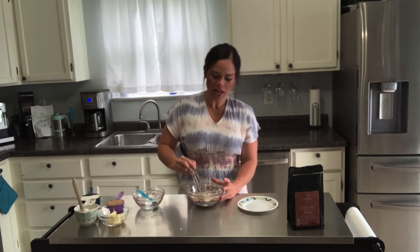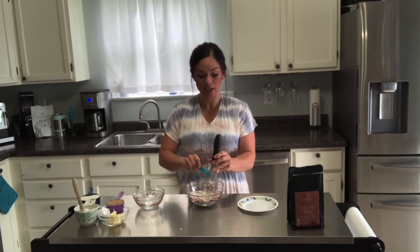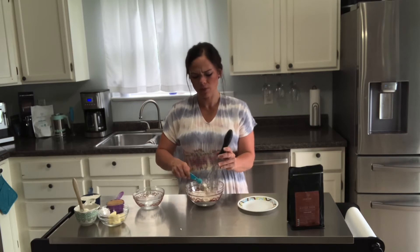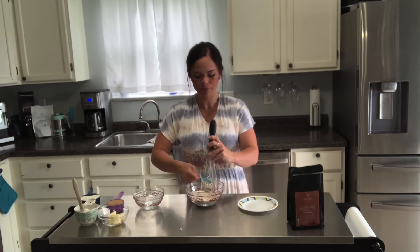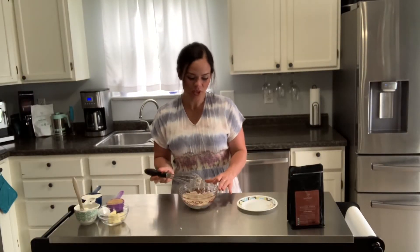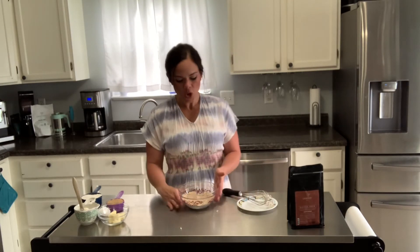If you do not have a silicone donut pan, make sure you prepare that pan and spray it with cooking spray so it doesn't stick. Silicone should be fine without it. You'll also want to preheat your oven to 350 degrees. Work pretty quickly so the butter is not melting or getting too soft. Once your mixture resembles a coarse meal, pop it into the freezer to stay cold while you prepare the rest of the ingredients.